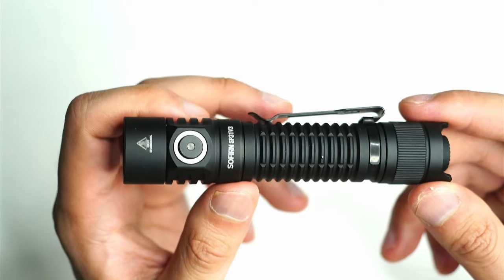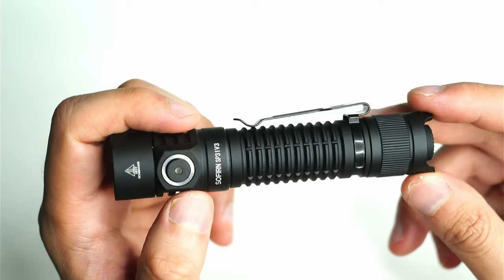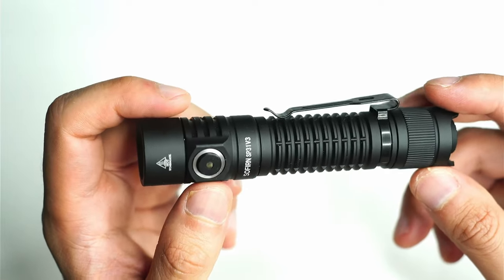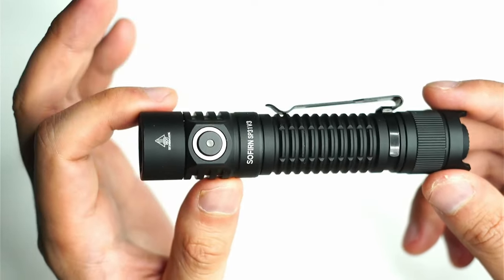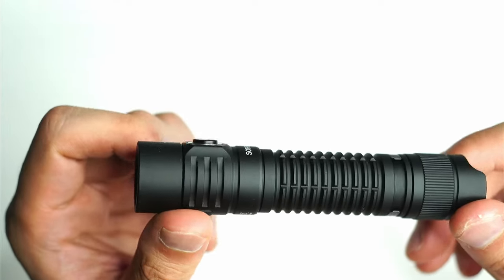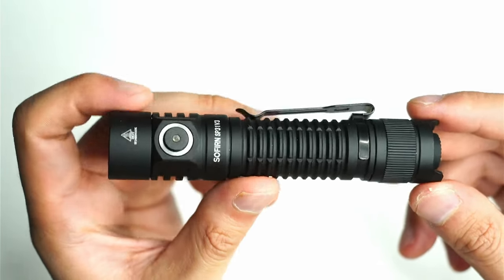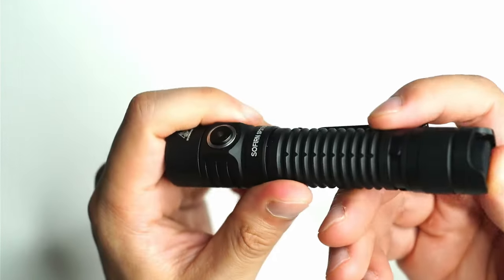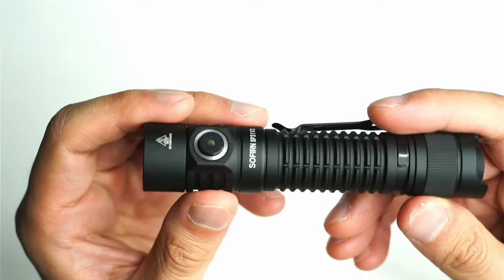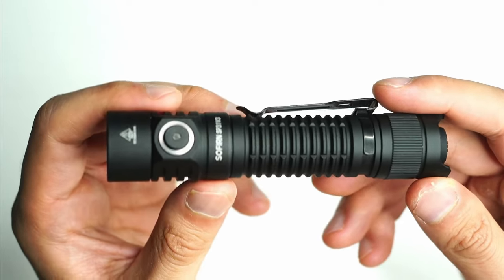The SP31V3 is the newly released version of the SP31, which has been out for quite a while — I think the initial version was out in 2016, correct me if I'm wrong. This version has definitely earned its place in my top three budget tactical flashlights. There are so many of these tactical style flashlights out there, but they lack that one-step shortcut to turbo and a proper momentary mode with a half press on the tail switch. Both of those are included with the SP31V3.